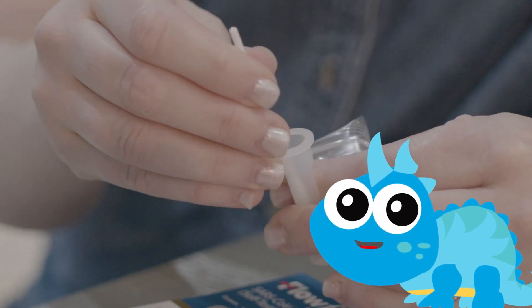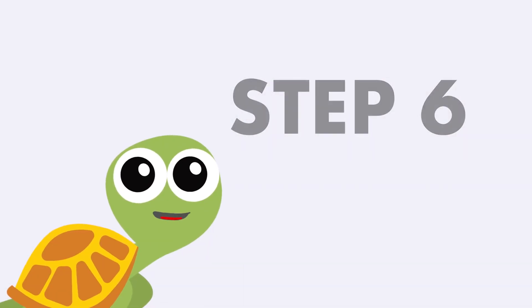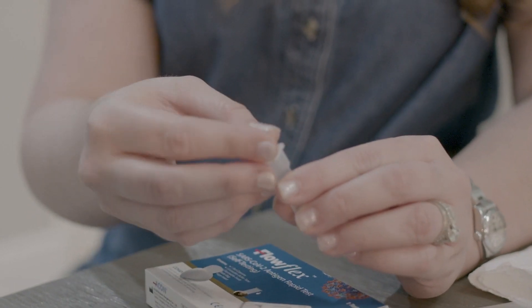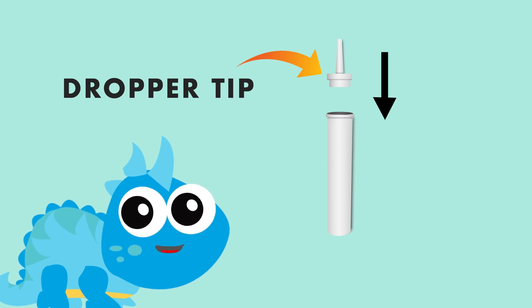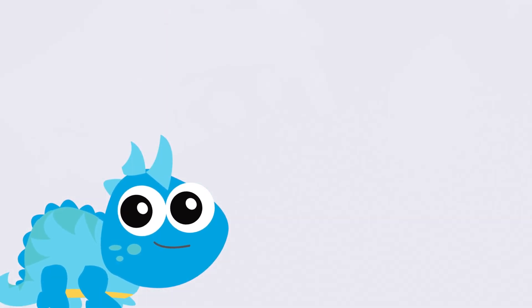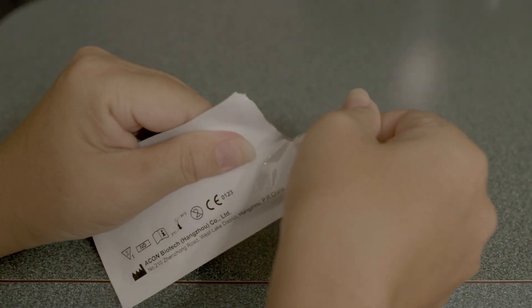Step six: now watch closely — attach the dropper tip firmly onto the extraction buffer tube. Make sure it goes on good and proper, because you will mix everything thoroughly by swirling and maybe even gently flicking the bottom of the tube. Step seven: you'll need the pouch that contains the cassette.